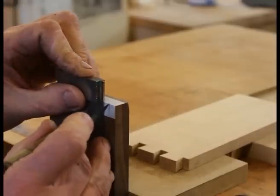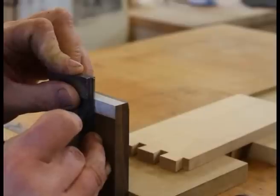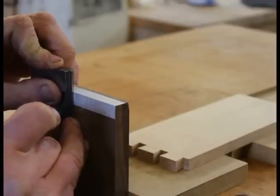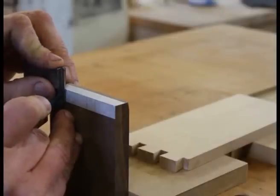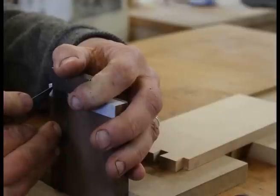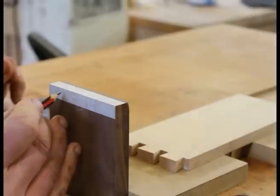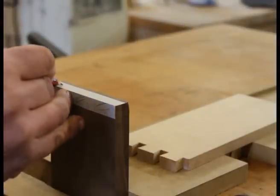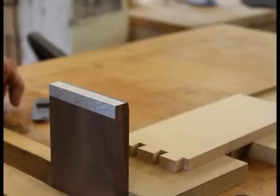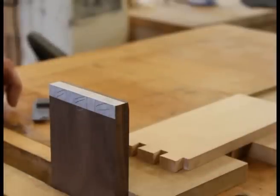I'm now going to mark out the pins using a knife, taking it down into each corner and making sure I actually hit the corner. You could use a scalpel for this — this is an old knife I've had many years, made from a hacksaw blade, but a scalpel would work fine. You can see the lines are very clear in the tape — a lot clearer than they would be on the walnut alone. We're now going to mark the faces down, keeping the square nice and steady. Then mark the waste. We've got a nice clear marking of the pins.